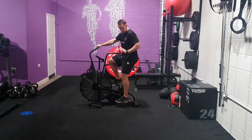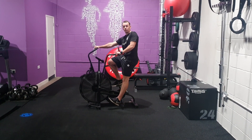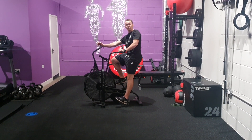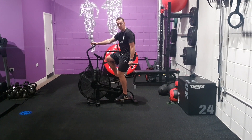At the bottom pedal, you should have a slight flexion in your knee. If you're finding your knee is too locked out, it means that your seat is too high. Make sure you've got an ever so slight bend in your knee at the bottom of the pedal stroke.